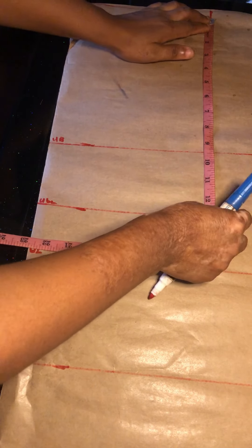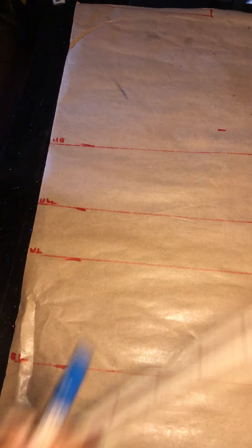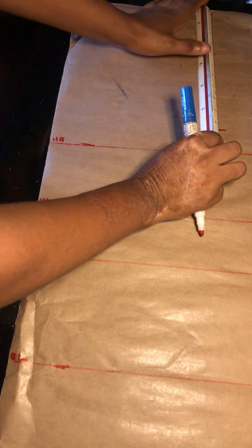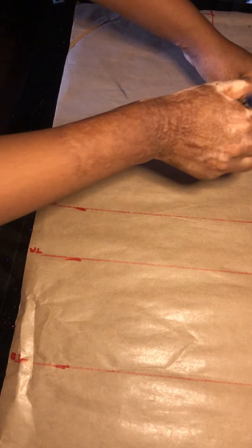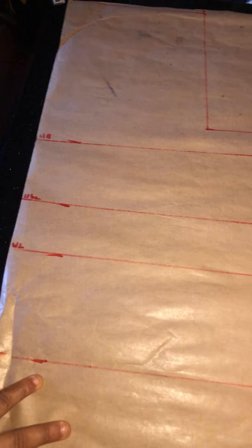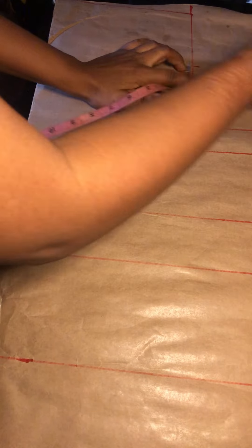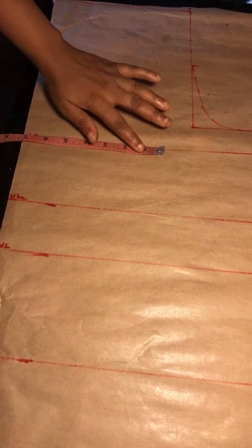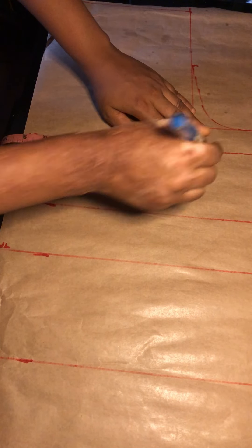My shoulder is 16 inches divided by two, which is 8 inches. I also went down one inch for our shoulder slope, then connect it. I used my shoulder measurement as my armhole measurement — 8 inches also — and just draw a straight line. Then give it a curve: divide the 8 inches into two, that's the starting point of your curve. You can use a curve ruler.